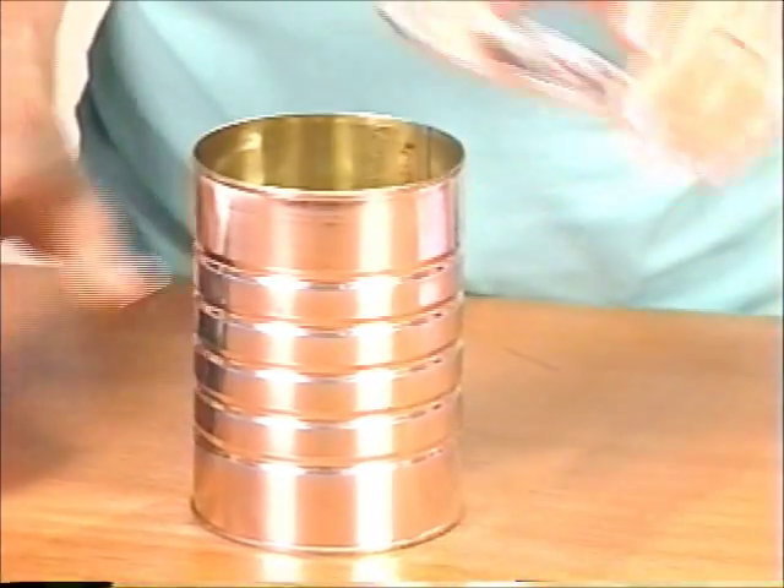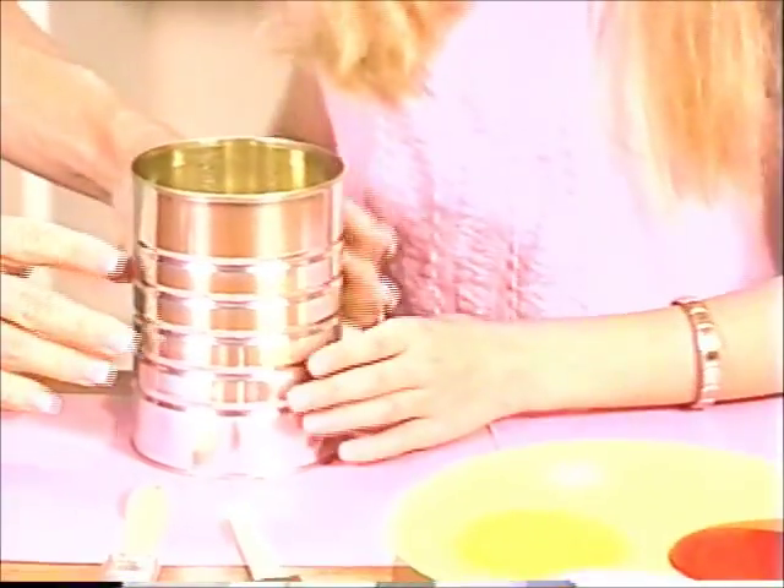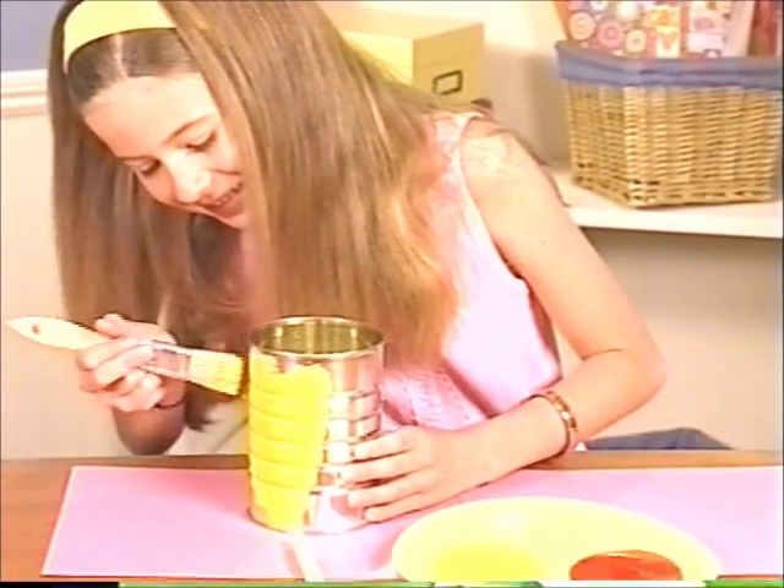First, cut the bottom off each coffee can with a can opener. Then give a can to each person to paint his or her portrait on. While the paint is drying,